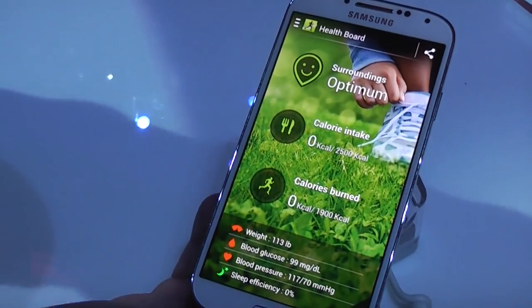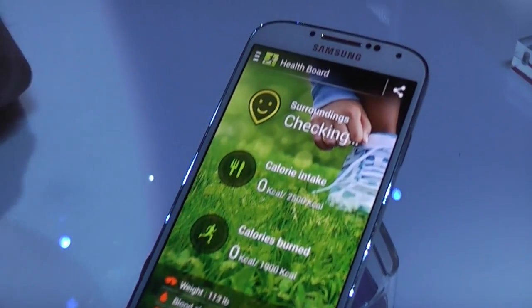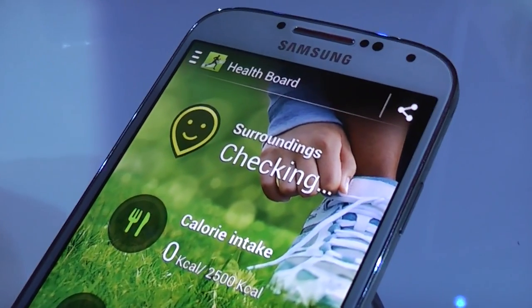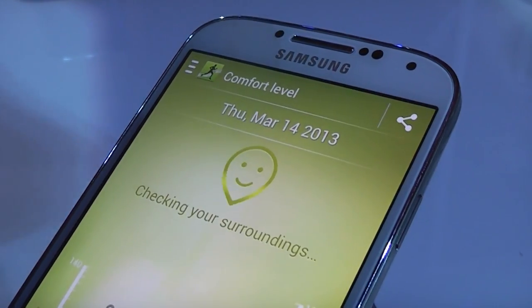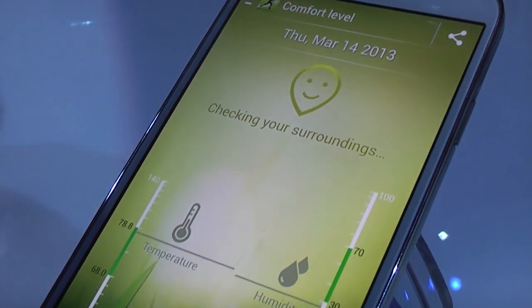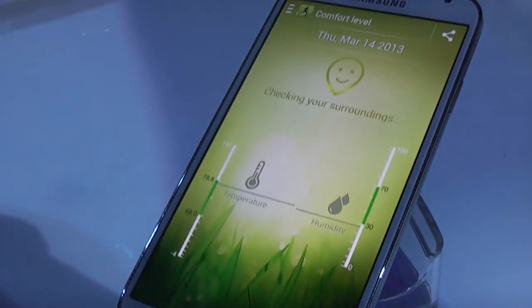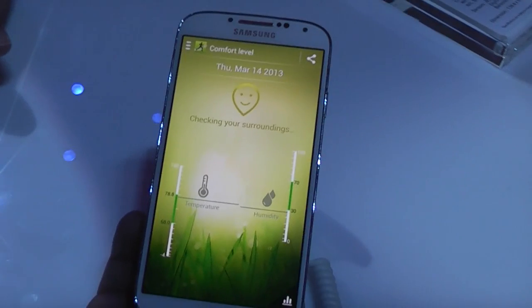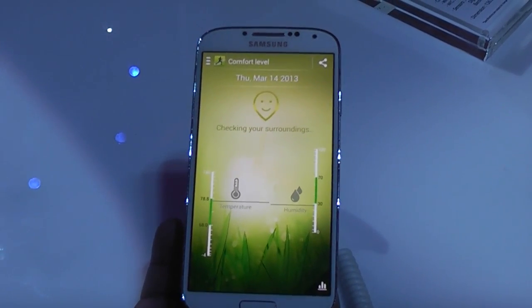On the hardware, it has humidity sensors and temperature sensors. Now it's checking the conditions — you can see it updates in real time. If I press here, it's going to check it out. After it does all the measurements, it's going to tell me if the conditions around me are optimal for my health or not. It's going to put a sad face if it's not, or a green smiley face if everything is a go.